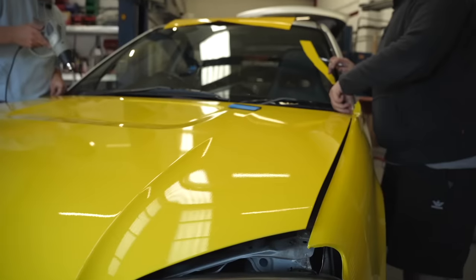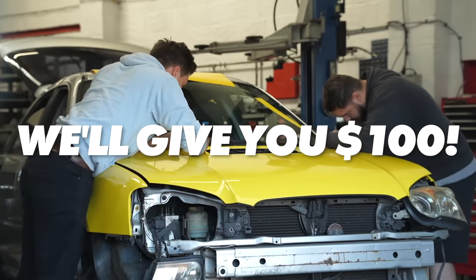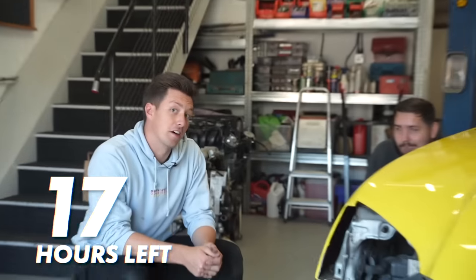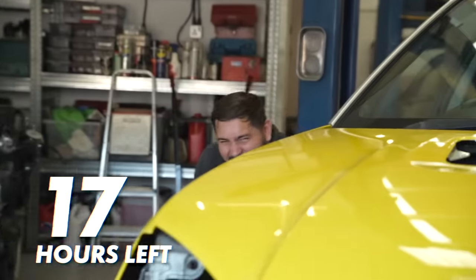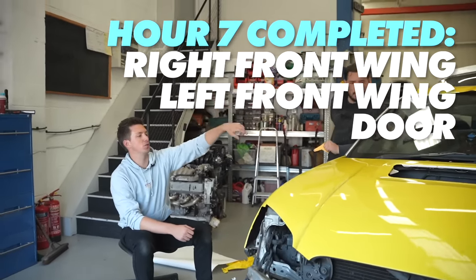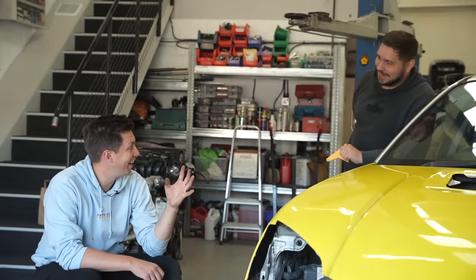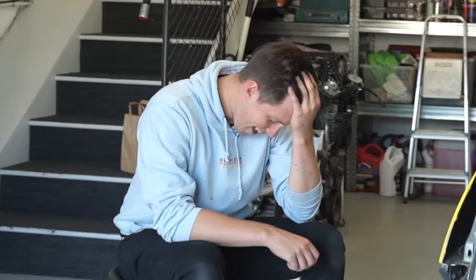We need a name for our Subaru, so drop it in the comments below. If we pick your name, we'll give you a hundred dollars. Hour seven - Will's been hiding but here's our progress: we've done the front wing, the other front wing, a door, and the bonnet. The bonnet took ages - nobody spoke for about an hour. It was just pure concentration.